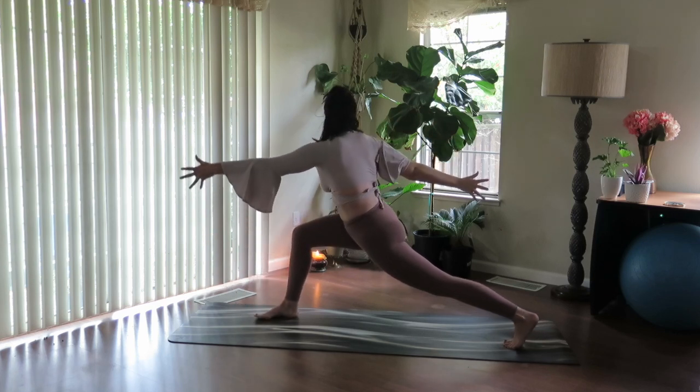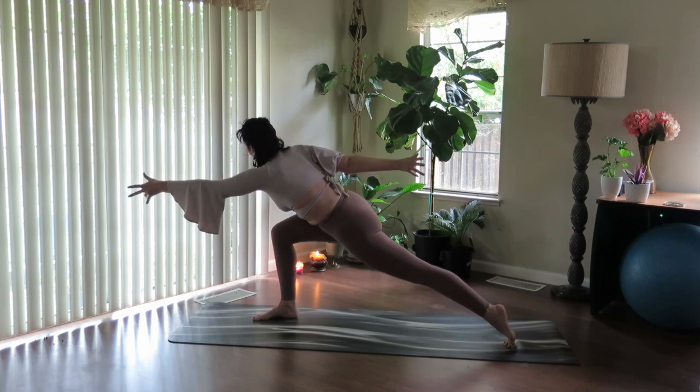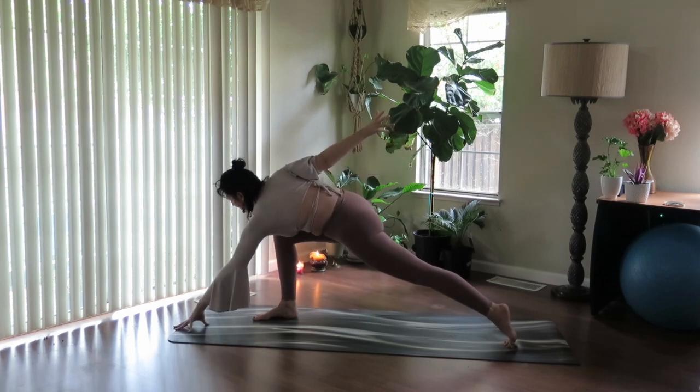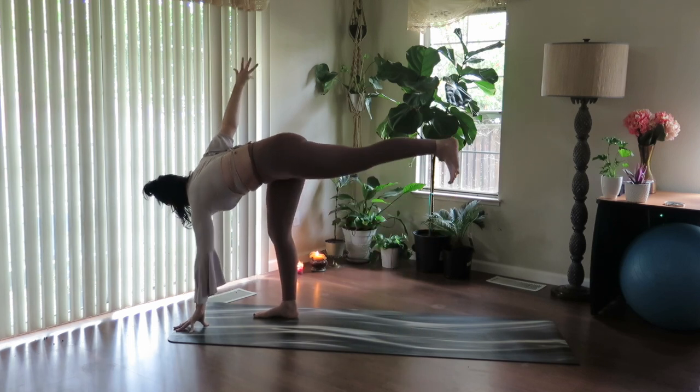Rise up strong. Start to shift forward, long deep breath, look forward. Exhale, bring the hand down. Use your inhale — revolve half moon pose. Make it smooth.